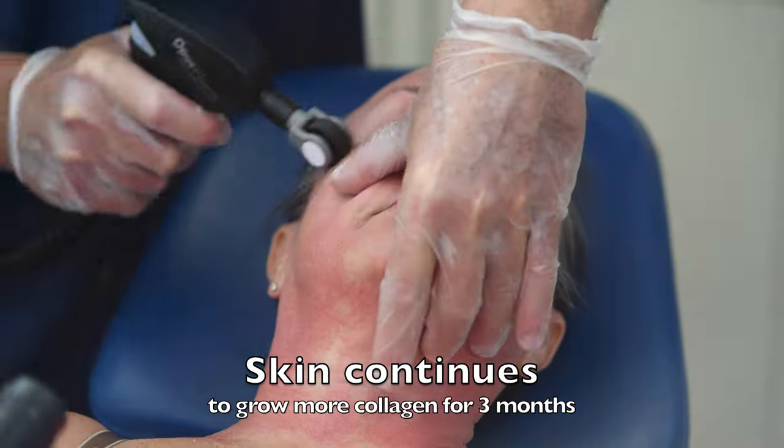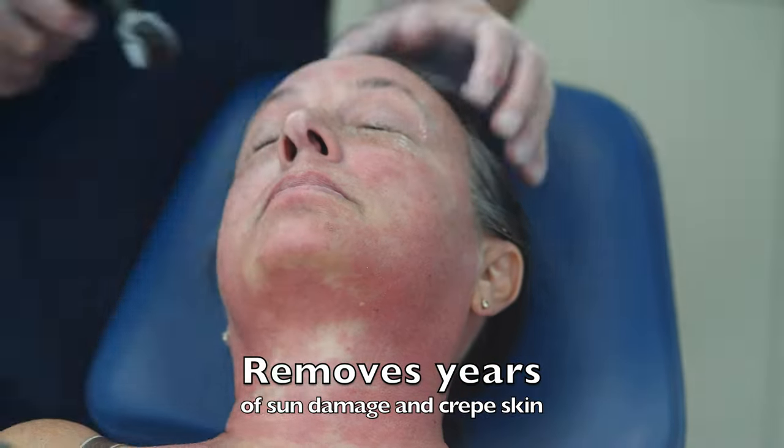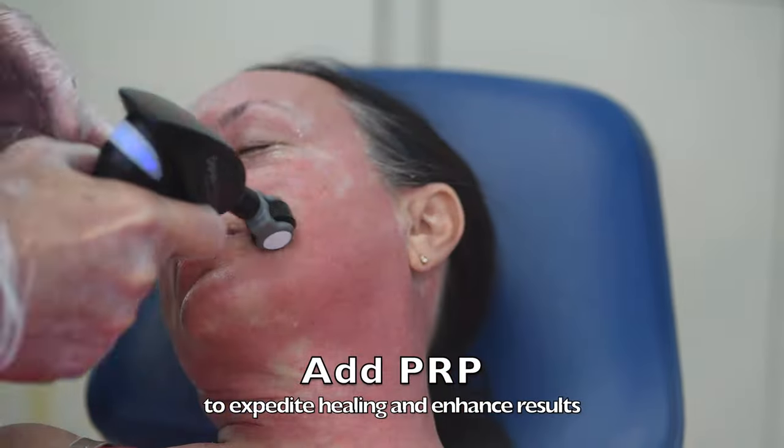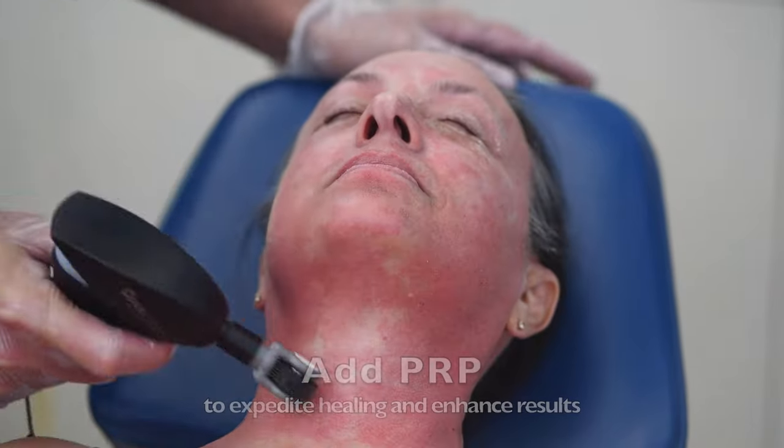The skin will continue to grow collagen for the next three months, but it looks better in four days. It removes years of sun damage and crepey skin. You can add PRP at the end to expedite healing and enhance the results from your Opus Plasma.